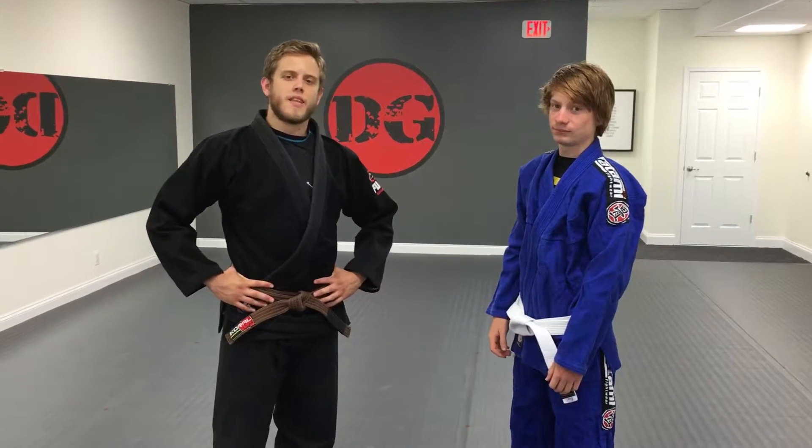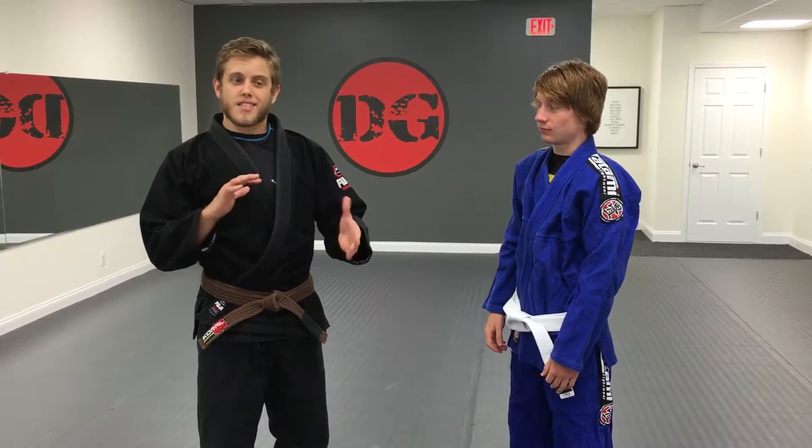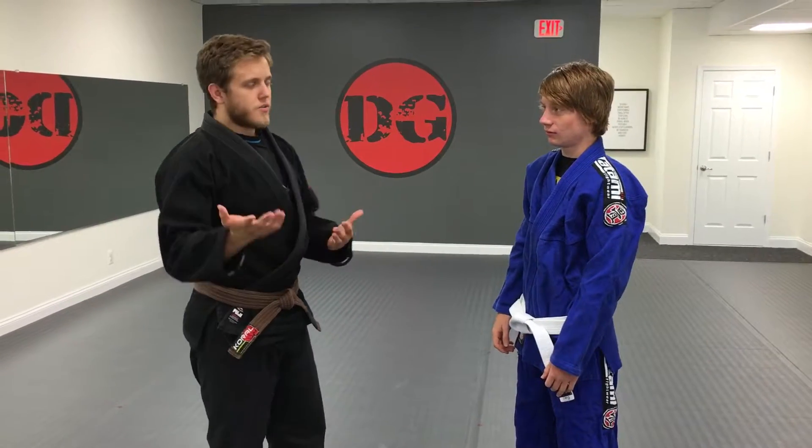Hi, this is Tom Palmer from Dragon Gym Mainline. Today we're going to go over a little bit of a self-defense slash jiu-jitsu takedown, also really good for wrestling.